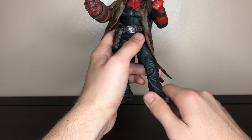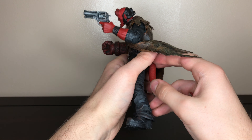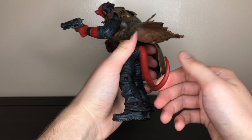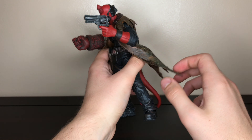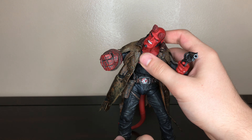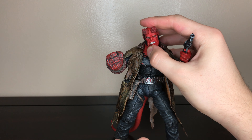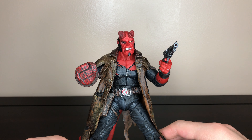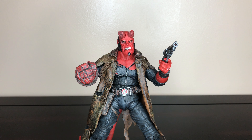He has an ankle pivot but this one's a little bit stuck. Also for the tail, it swivels midway, swivels, and towards the end it swivels as well. So yeah, that's it for this review, thanks for watching.